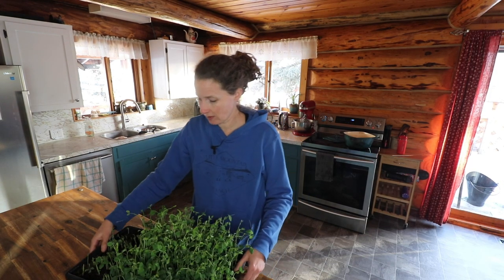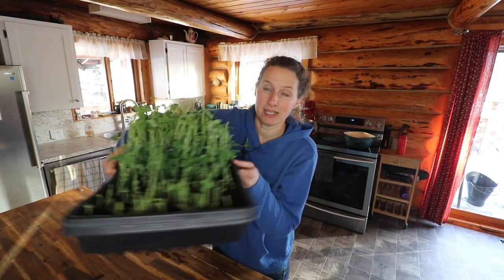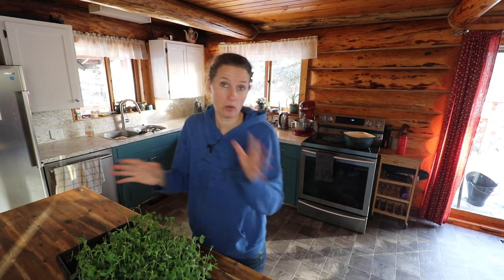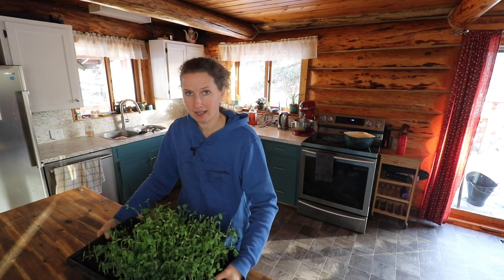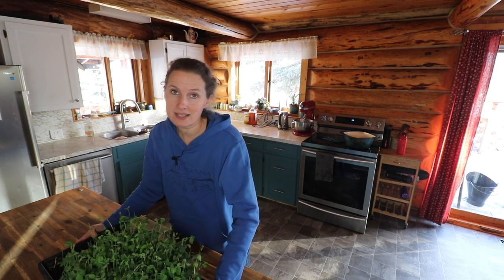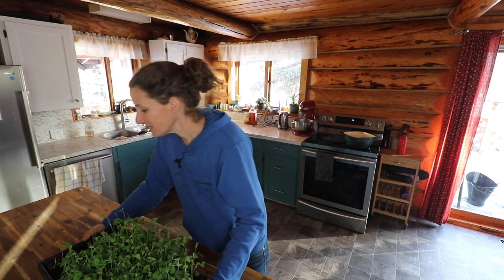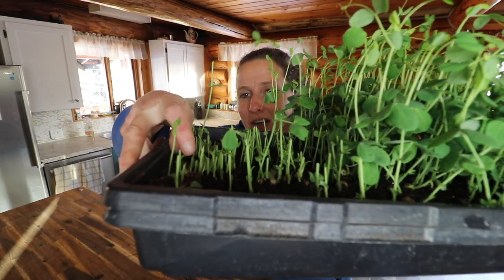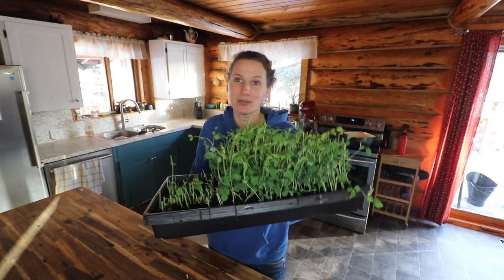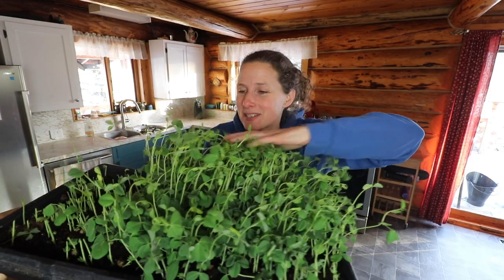I wanted to show you this. Remember the other day when we started these pea shoots? In my last video I showed cutting off the ones on this side and putting them in a salad — and we totally liked them, they were absolutely delicious. The kids noticed that the ones we'd cut off are actually starting to grow again. With most microgreens you cut off all the leaves and the plant can't photosynthesize and ends up dying, but in this case there were tiny leaves at the very bottom of the stems and those are starting to regrow. I've decided this will be a little test to see if I can regrow the sprouts without reseeding the tray.